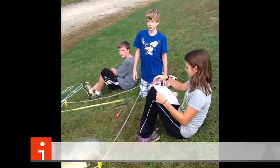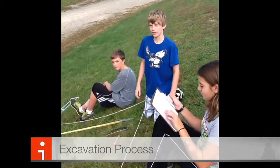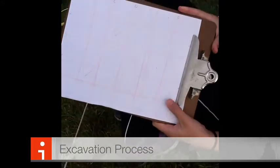The excavation process is when we get to dig. We have made sure that we have permission to dig on this site and that we have the right tools so that we can be safe. I have made a grid to help us track where we found the artifacts and what artifacts we have found.